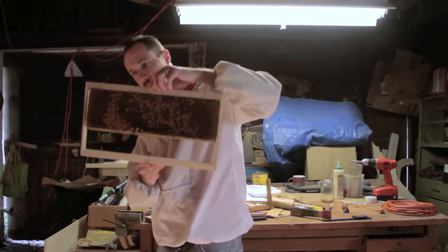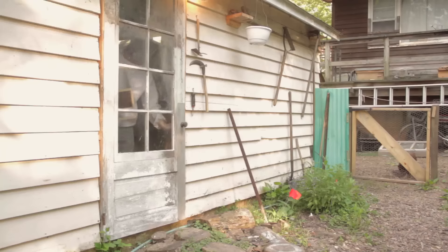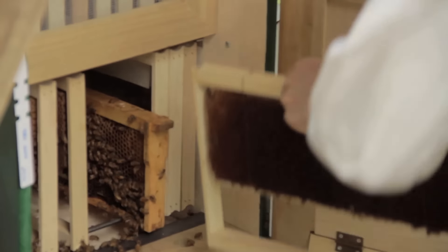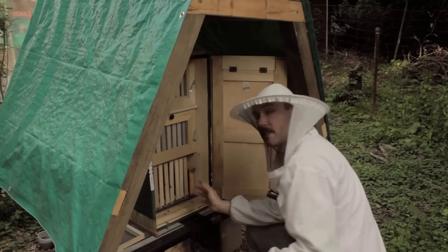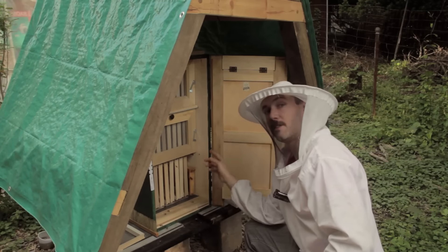There you have it — one medium Langstroth frame into one full-size Drebbeville AZ frame. I was able to get three of the five nukes transported into the AZ frames. The other two didn't contain any plastic foundations and had no significant stores of nectar, and there was no brood in the outside two frames, so I just left those in there. One's out front for them to rob out, and this one's sitting here for them to rob out — I'll probably remove that one tomorrow. That's the quick and dirty way of getting Langstroth nuke foundation frames into AZ hive frames.